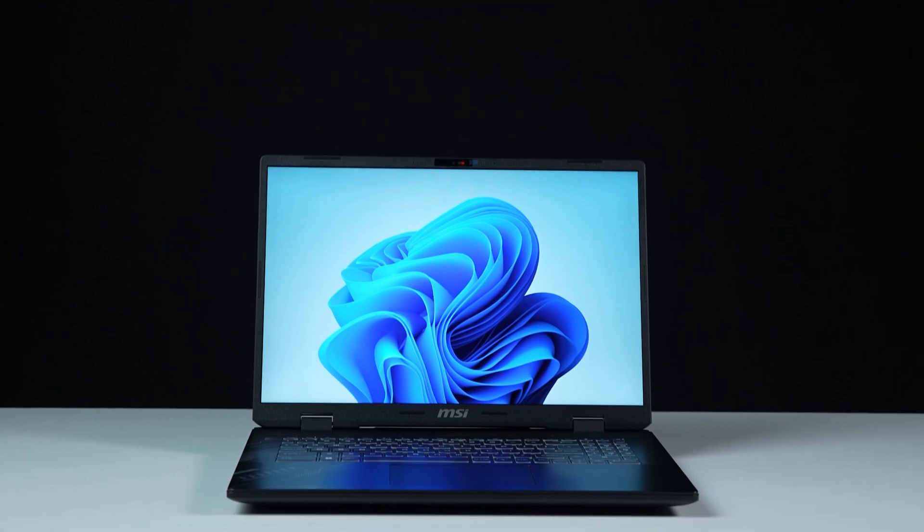Hey everyone, today we will demonstrate how to upgrade the storage and memory in the MSI Sword 17HX series.